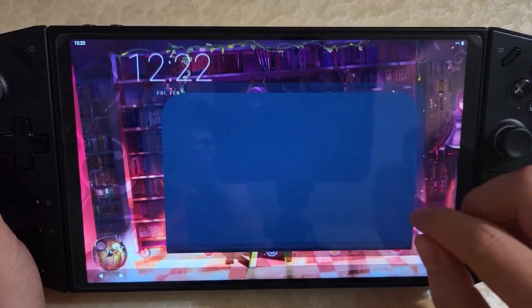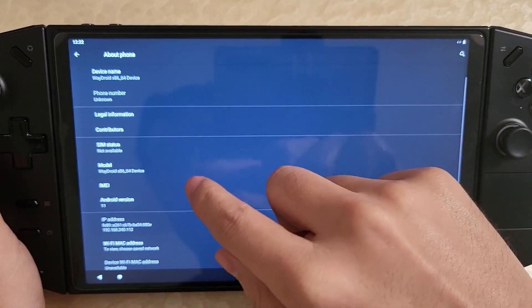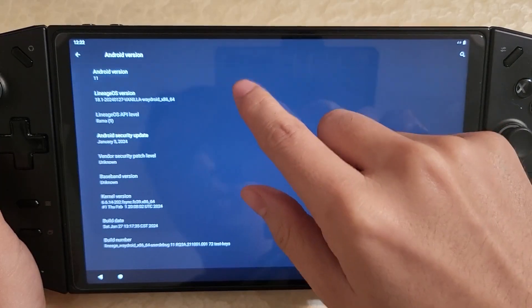But if we go into Settings and go into About, you can see that this is Android 11.